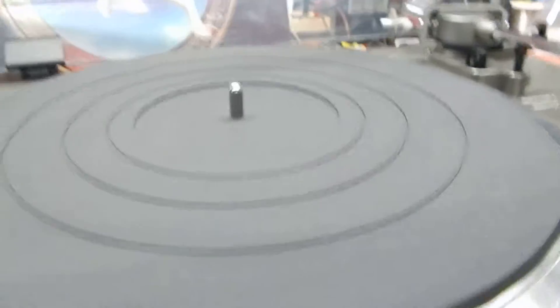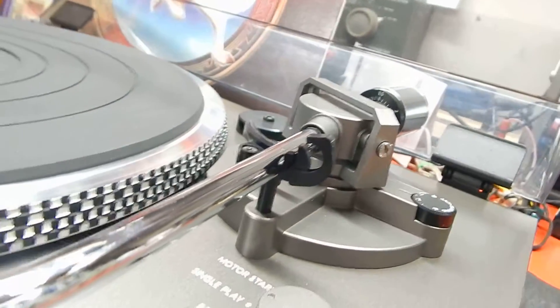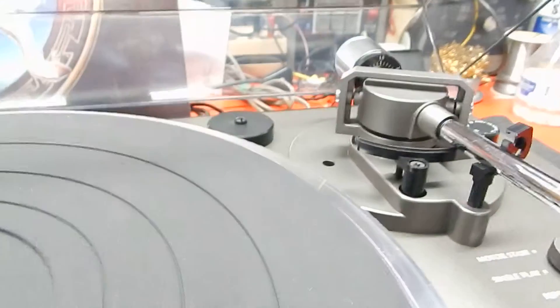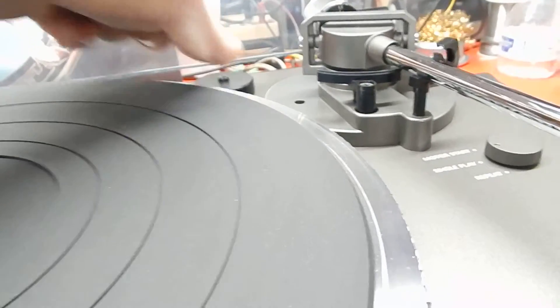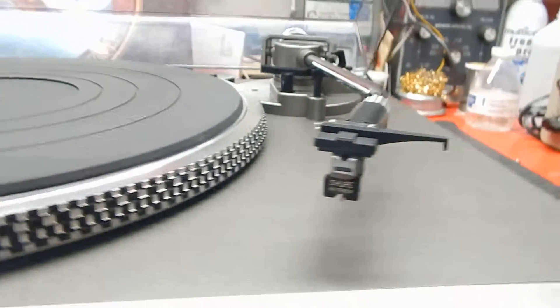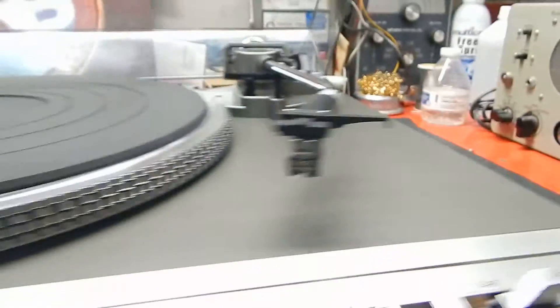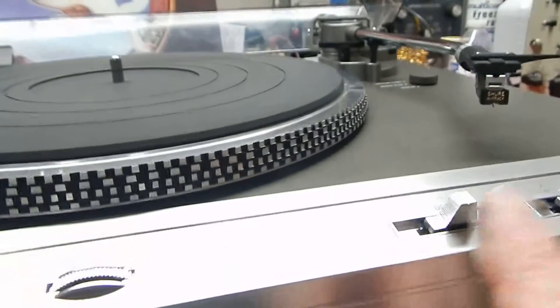The actual cartridge is an M91E, which is all made by Shure, and they sound really decent on this type of table. It has all your weights and adjustments on the actual tone arm — a very nice high-end table. It has your original 45 adapter for it so you can play your 45s.